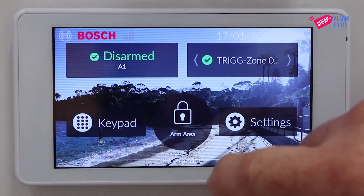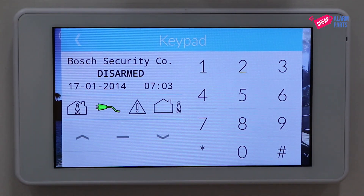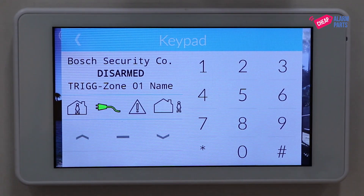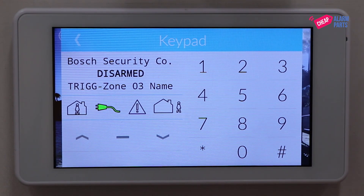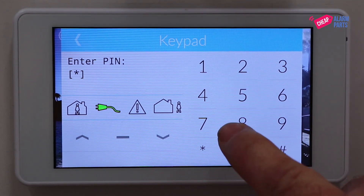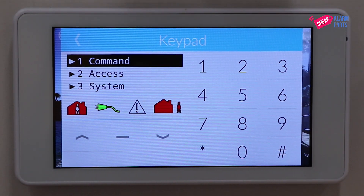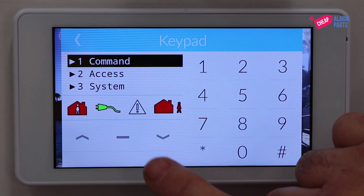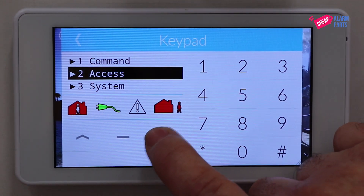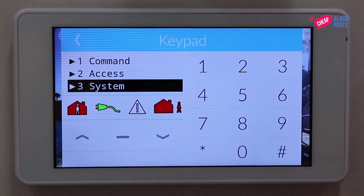Press the keypad button and type in whatever your master code is. I'm going to use the master code of 2580, which is the default one, and then press the minus key. That takes you to the user programming menu. Go down using the arrow keys to the system menu and press hash to select that.